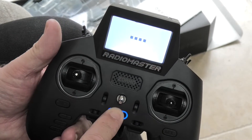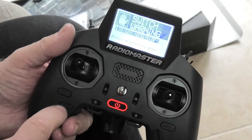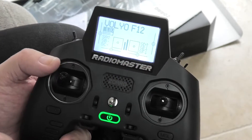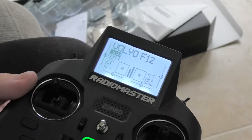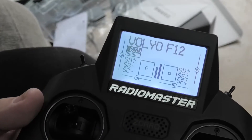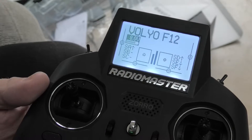Turning on — press and hold. Welcome to EdgeTX. Switch warning — press any key. Now I need you to be able to see the display for this, which is going to be dodgy, but you can see it's come up with the model that's already loaded: Volvo F12.